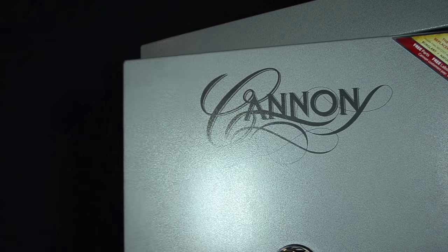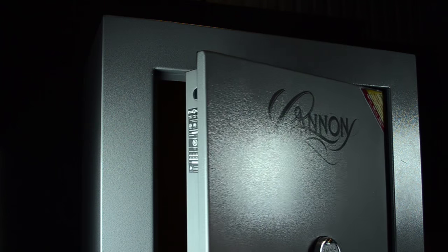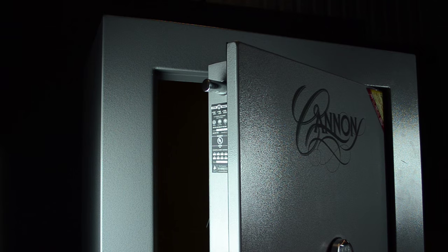Open the safe door. The factory code is 123456. Leave the safe door open and put the safe in the locked position so that the bolts are visible.